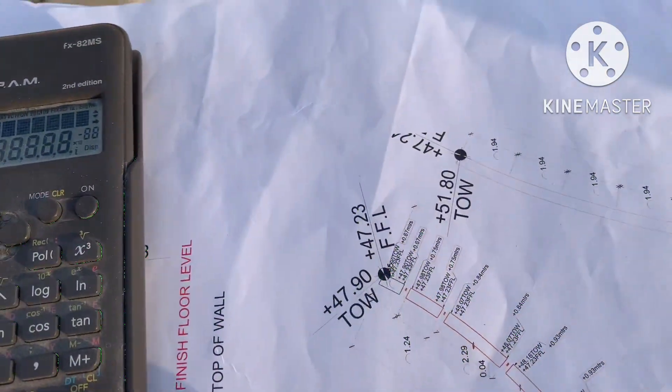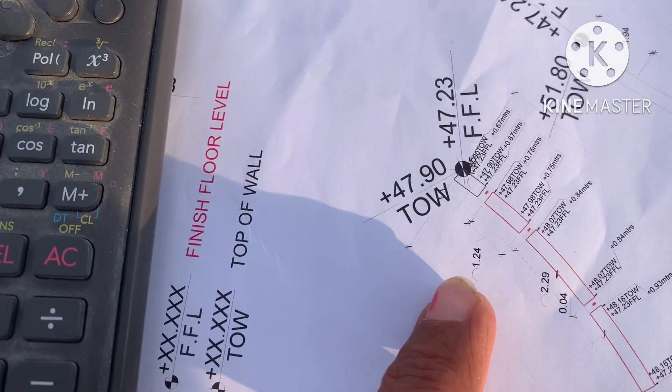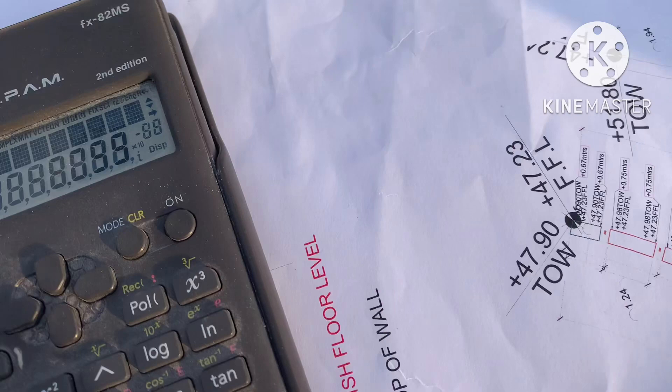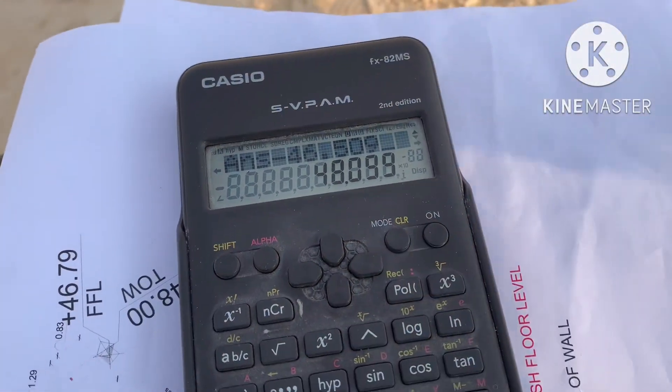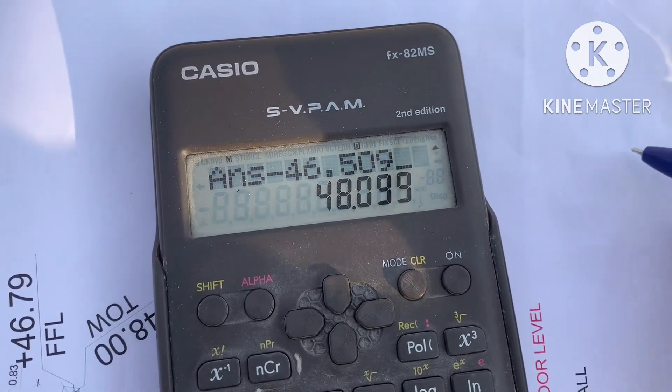How to mark a level from a drawing using an auto level machine. For example, I have to mark level 47.90. For this I need to calculate the Height of Instrument (HI). To get HI, you need to take the back sight reading.